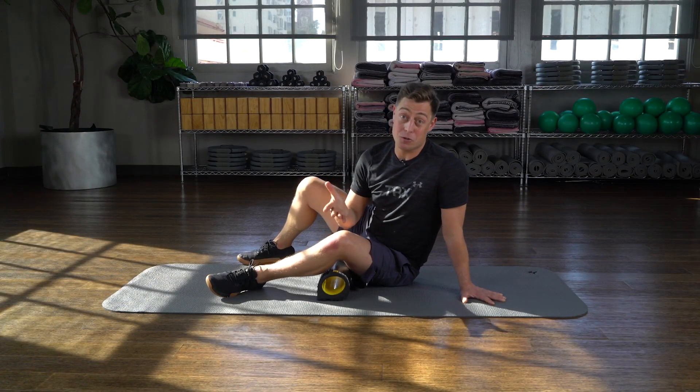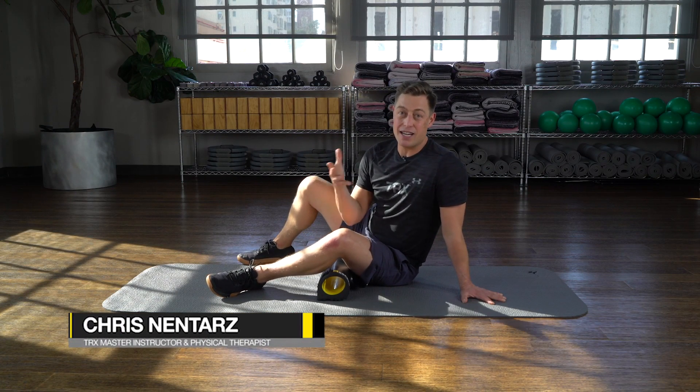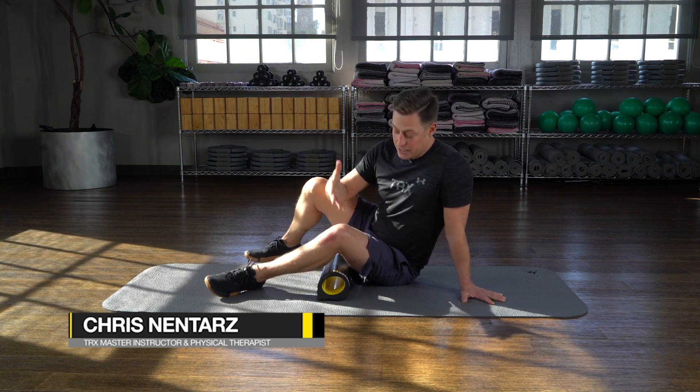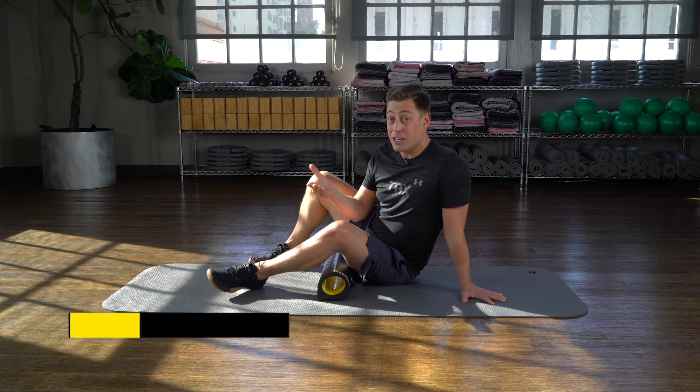Now we're ready to rock our hips and glutes. Hip mobility is important in everything we do in life, including squatting and sports such as yoga. This move will leverage the rocker's stability to gain mobility in those hips.